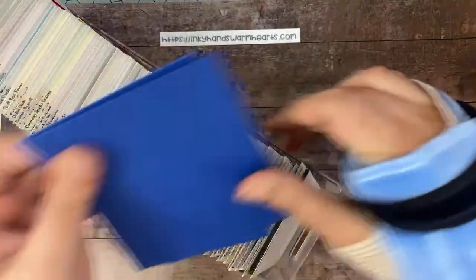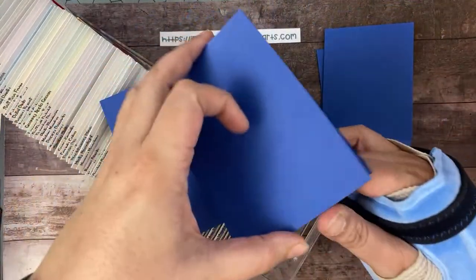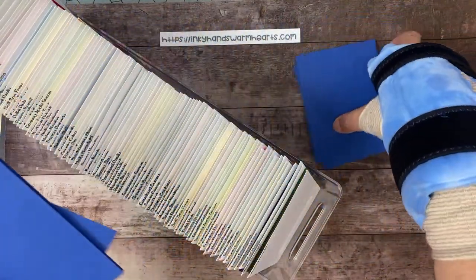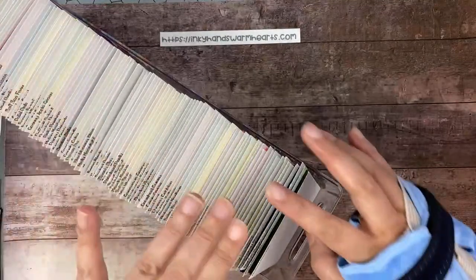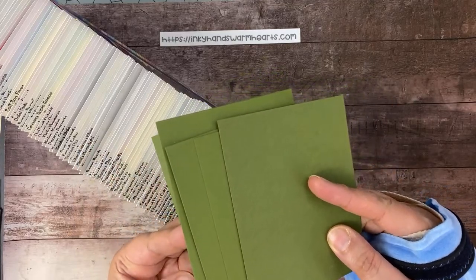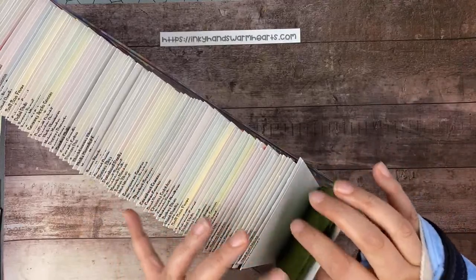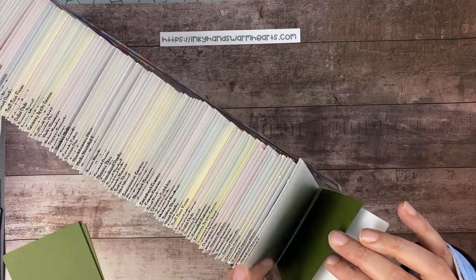Here's my Blueberry Bushel — one of the new colors. You get two cards in one direction — these are the folded card bases — and then two cards that open in the other direction. The back section of the container holds my half sheets that are folded and scored for card bases. The front section has eight quarter sheets of each color — like my Mossy Meadow here — and I can use those for layers or for stamping on.